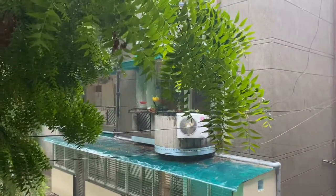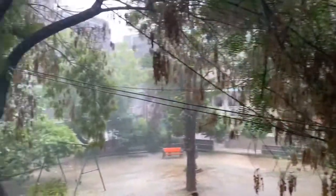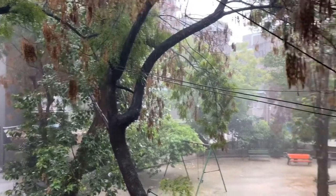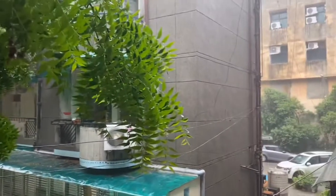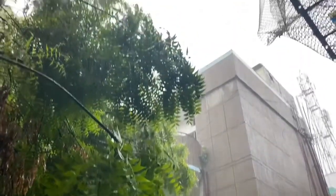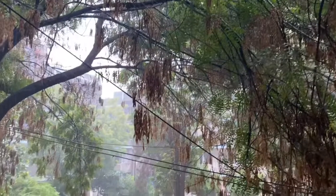It has been raining heavily since morning — a total respite from the heat and humid weather of Delhi. I love this weather. Wow. Rain, rain, please don't go away again.